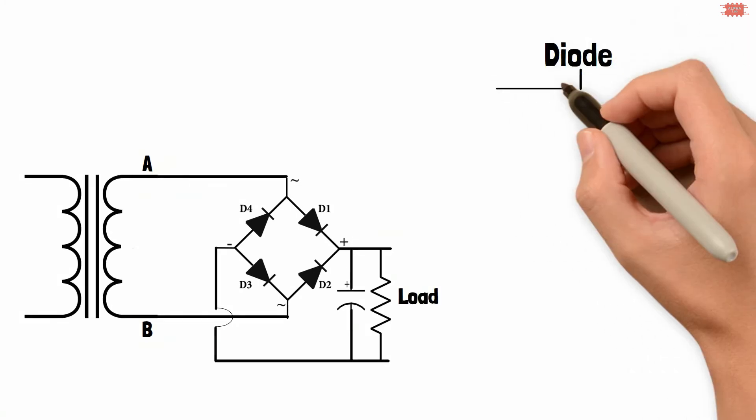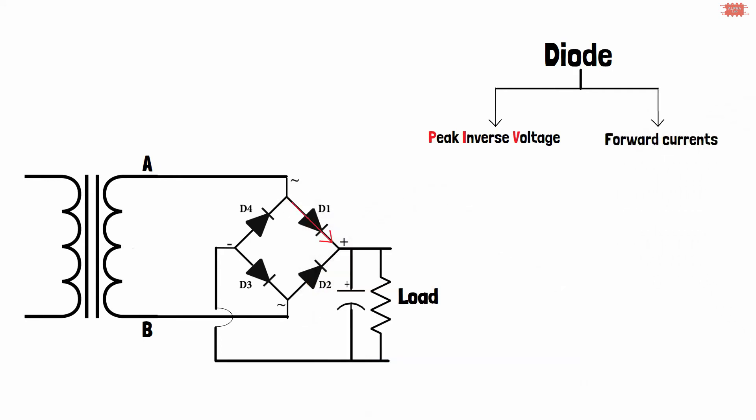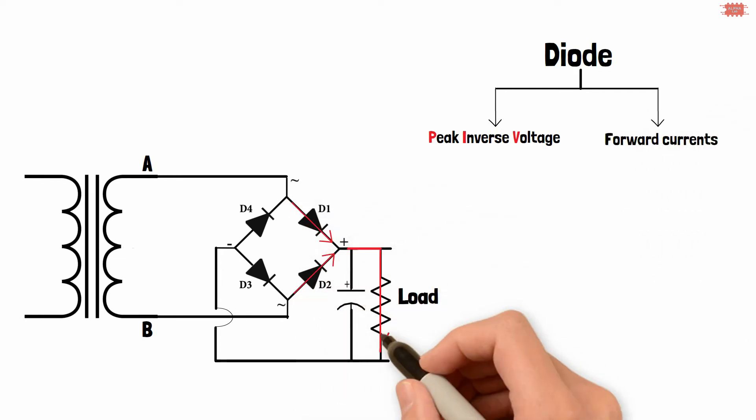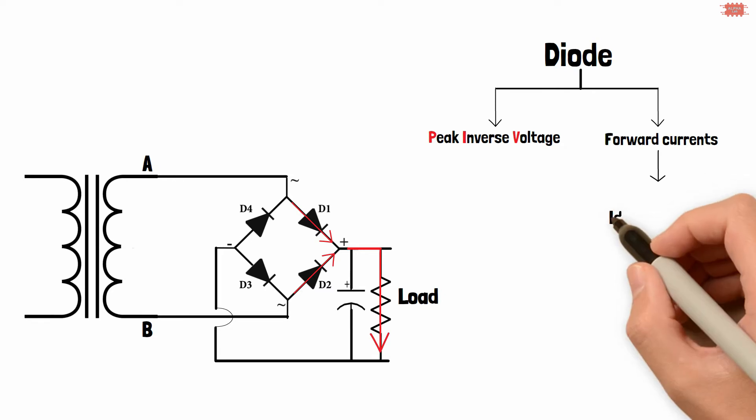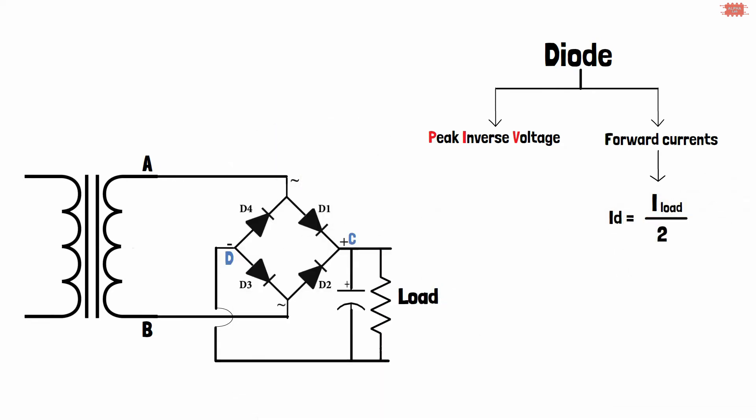Regarding peak inverse voltage and current through the diodes: the current through the load comes from two flows, therefore the current through each diode is half of the load current. For peak inverse voltage: when the A point is at positive peak voltage, the B point is at zero volts, the C point is at positive peak voltage minus 0.7 volts, and the D point is at about 0.7 volts.